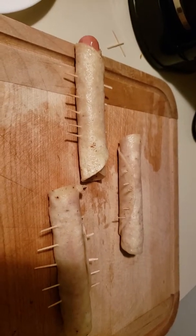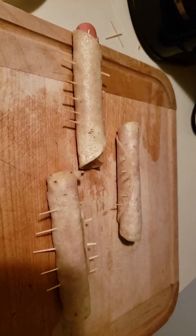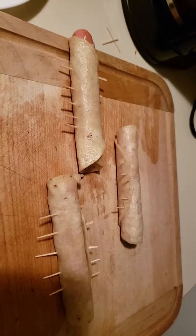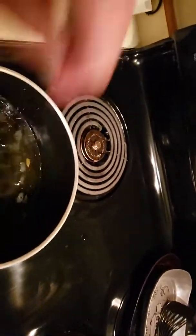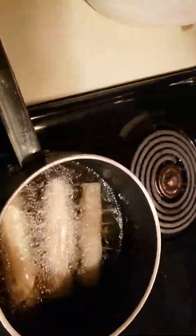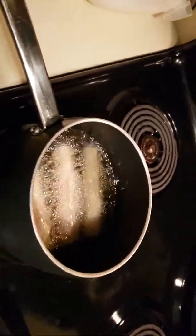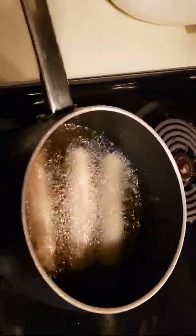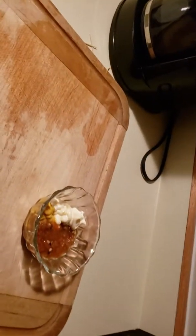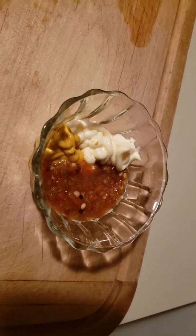Use as many toothpicks as you need and start dropping them in the oil. I'm using a small pan but you can use as big a pan as you want — you might want to make these for the whole family. Flip them over just once if possible. That hot grease cooks that hot dog and I love it.